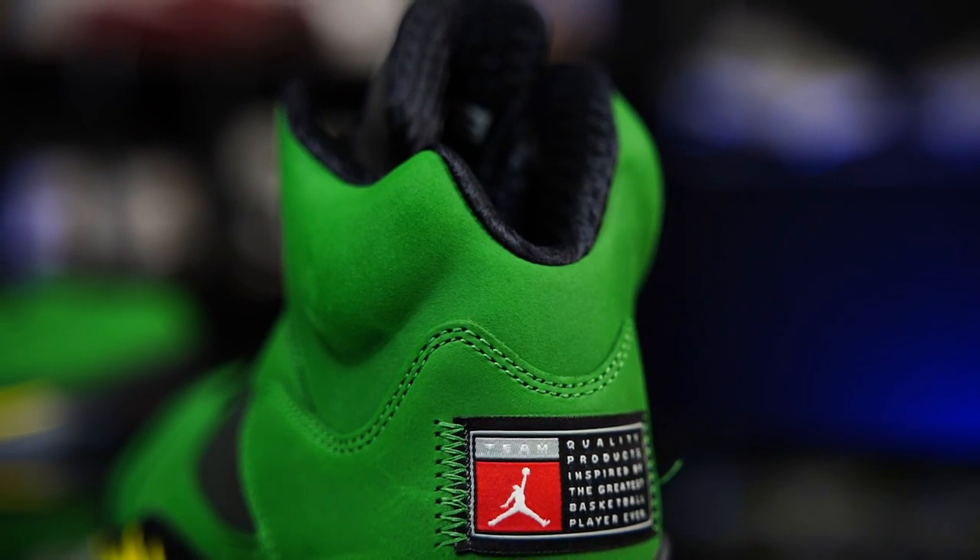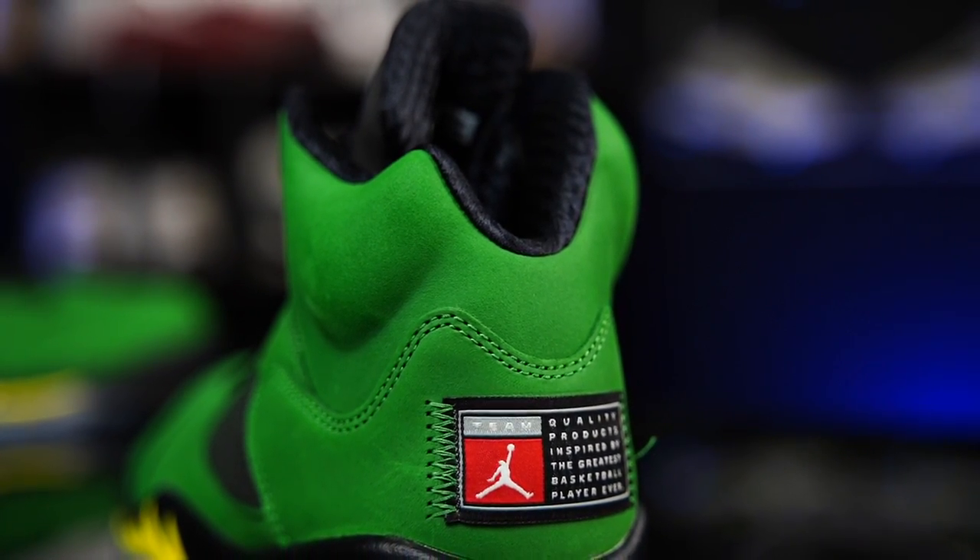Hey, what's good, guys? My name's Chris. Welcome back to the official WearTesters.com YouTube channel. Today we've got a detailed look at these bad boys right here. Actually, I don't know what these are called. It's the Air Jordan 5 Oregon.